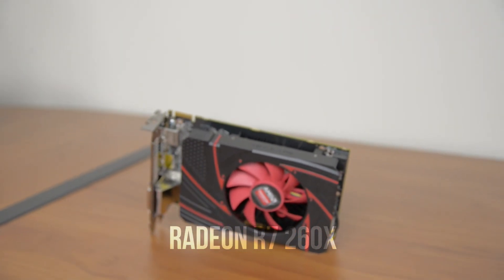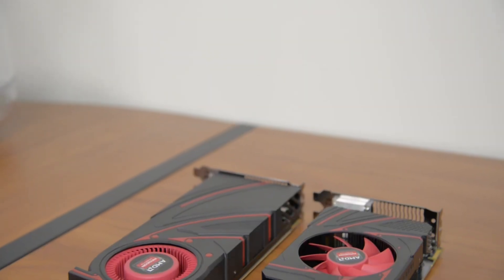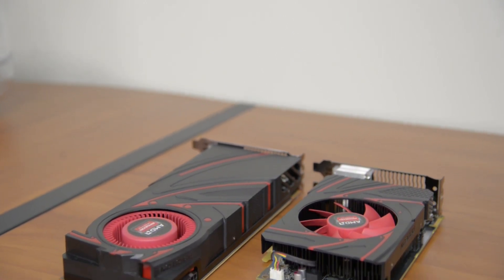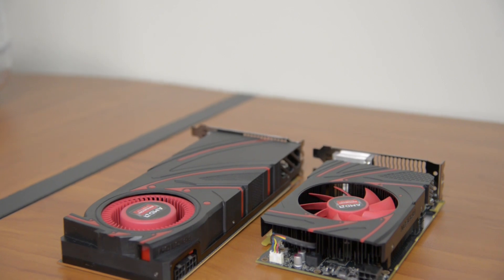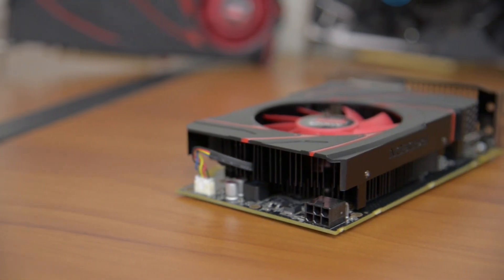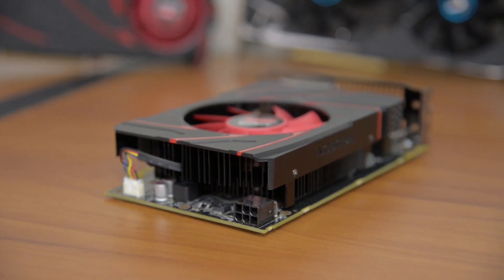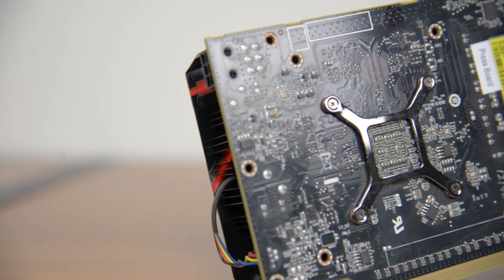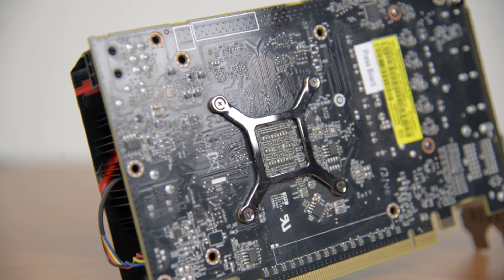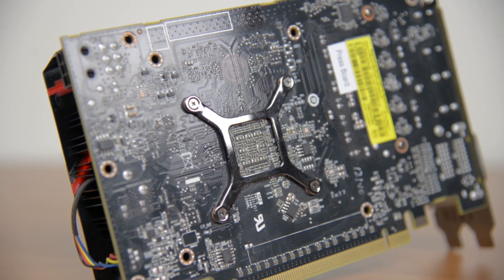Lastly we have the R7 260X, which is also a reference card. It sports the same cool-looking red and black design, however it's a much smaller and more open cooler that measures 6.75 inches and comes standard with 2GB of memory. With such a small PCB it only needs a single 6-pin power connector and supports two-way crossfire. Unlike its more expensive brothers, the 260X has True Audio, which can improve audio quality and take some load off your CPU, however we'll have to wait for games to support this for now.